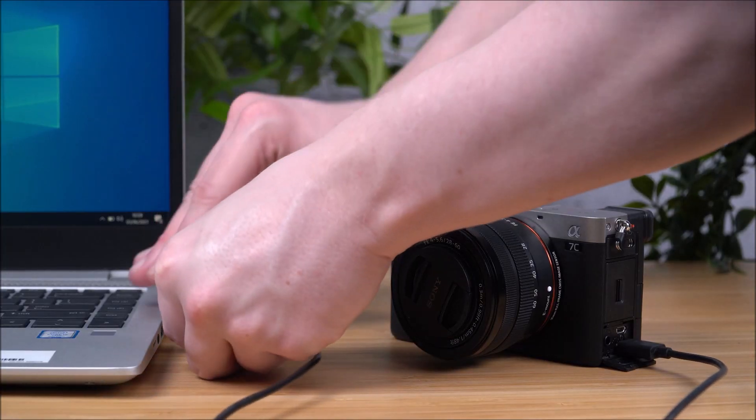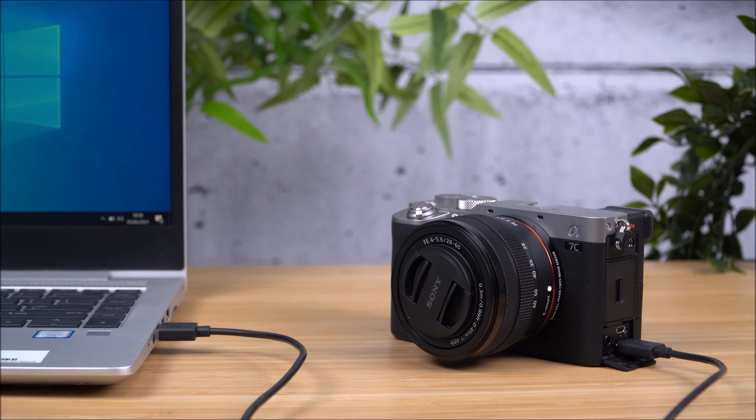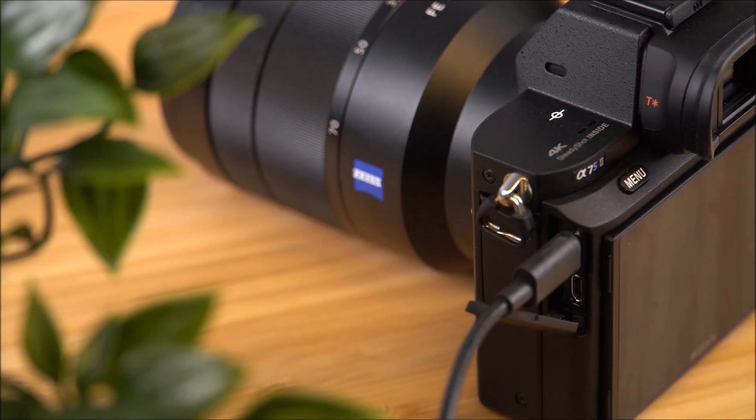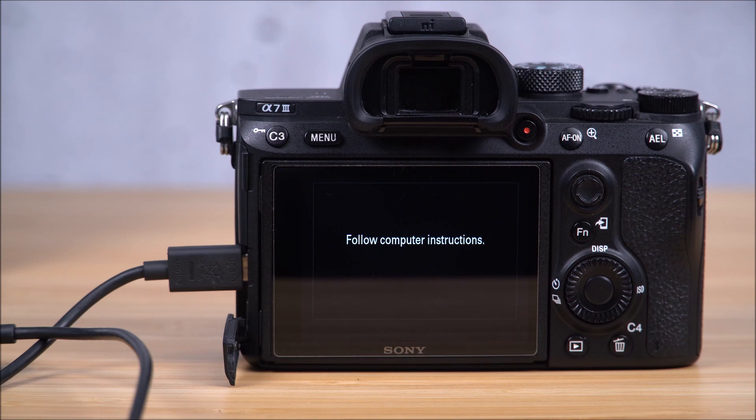You can then connect your camera to your computer using the supplied USB cable. If your camera has two USB slots, you can use either of them. On your computer, the software updater you opened earlier will reappear once the USB connection is made, and your camera's screen will display the message: follow computer instructions.